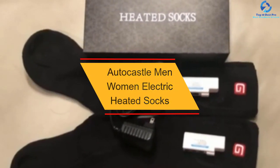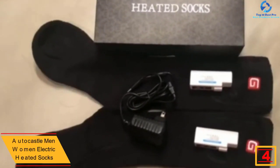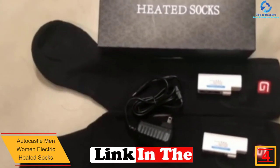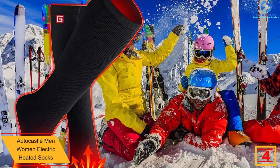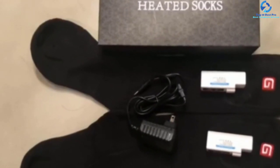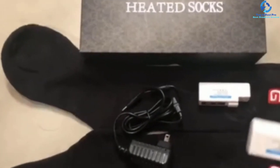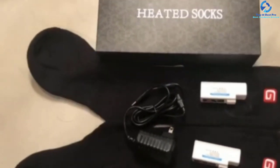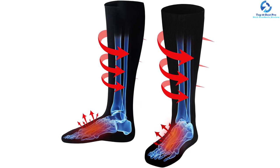At number four, we have the Auto Castle men's and women's electric heated socks. This is a reliable and convenient heated sock that you will find favorable during cold days, suited for both men and women and available in different colors and sizes. Designed from quality spandex fabric and cotton material, they are soft and comfy and retain more heat. They come with a rechargeable battery for a longer runtime and efficient heating elements that provide a warm, cozy feeling all over the feet, making them widely applicable for most outdoor activities.